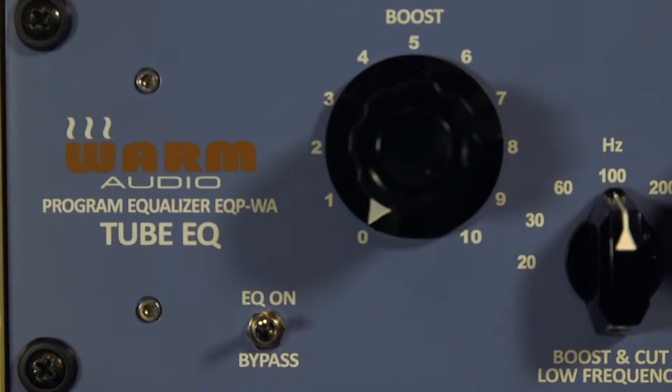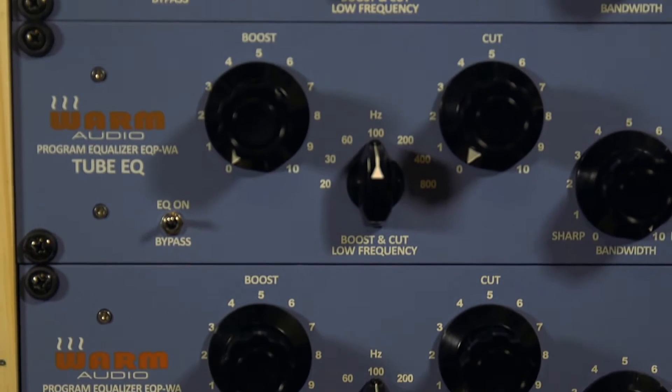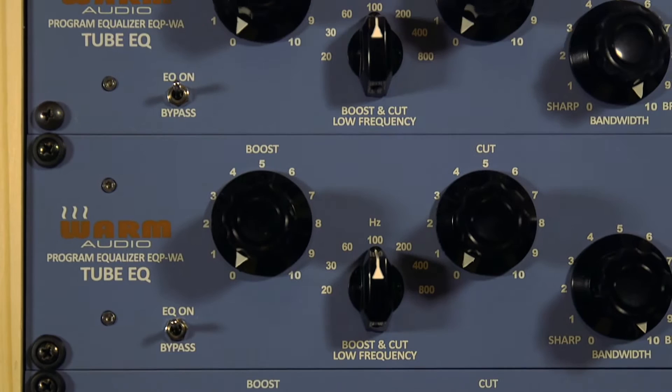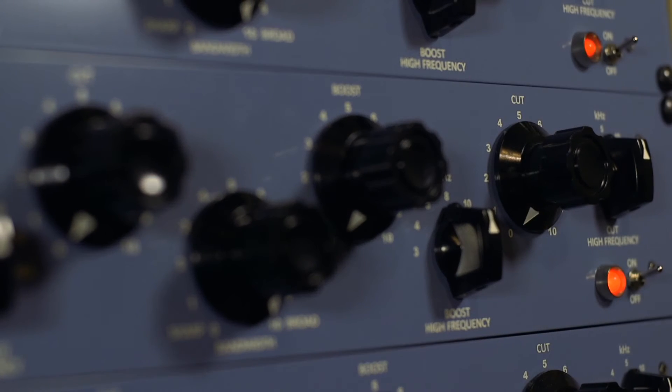The EQPWAs are like a secret weapon — they breathe life into everything that you put them on. I almost always have a pair across my two bus, as well as one on the vocal, and the remaining instruments generally have to fight to the death for the remaining three.